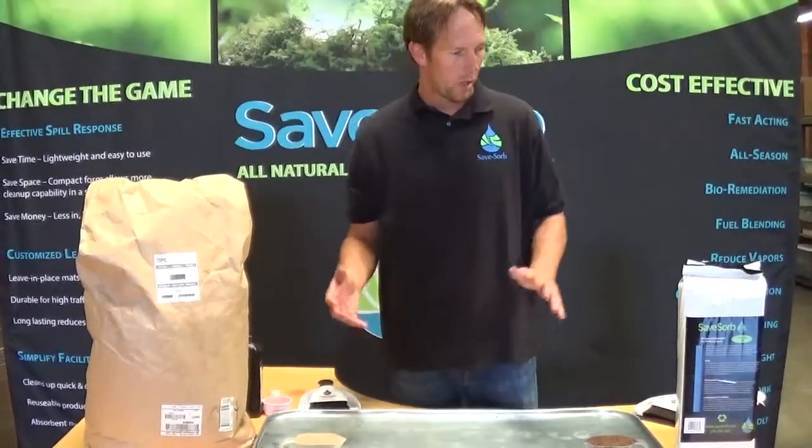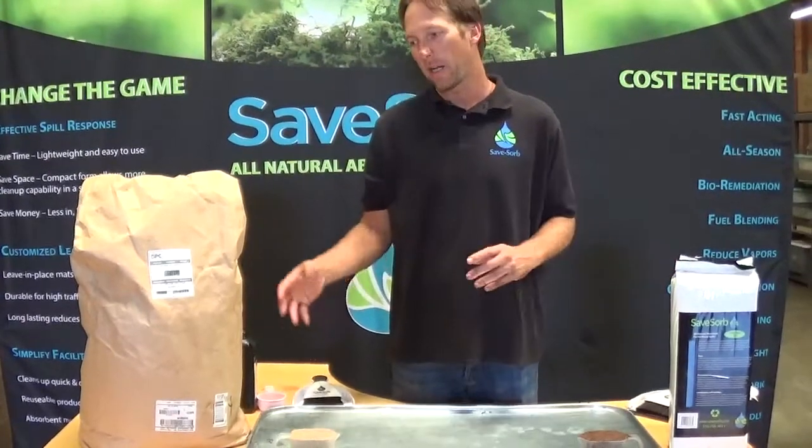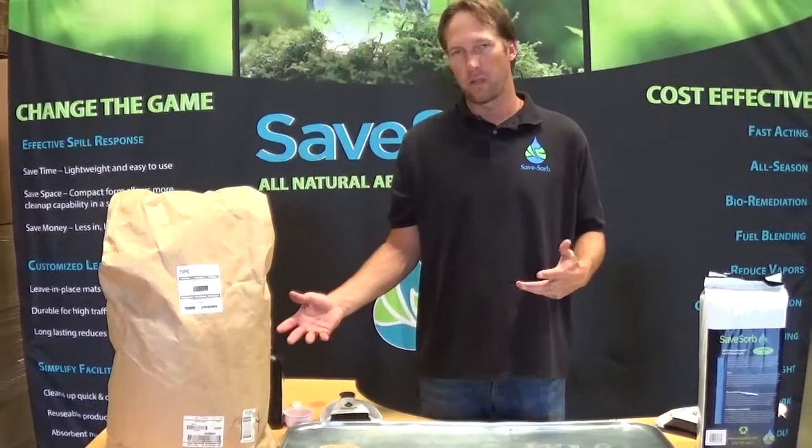Hi, it's Chase again from SaveZorb. We're looking today at a volume-to-volume comparison between the SaveZorb product and a corn cob based absorbent, which you see in the market every once in a while. It usually goes under the name DryZorb.